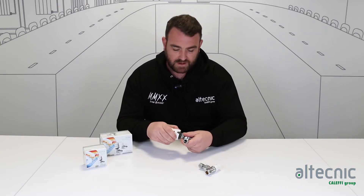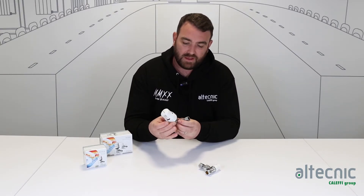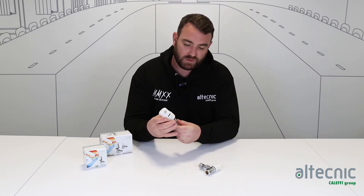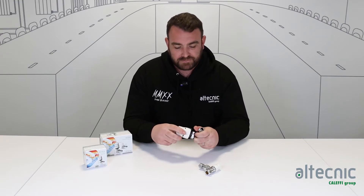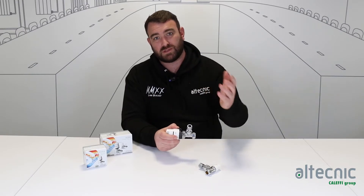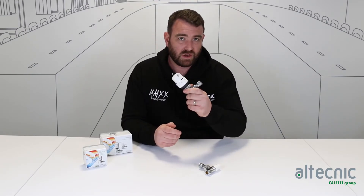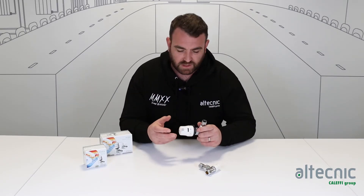If we set it to zero, there's a locking ring which sits on the bottom — we simply drop down that locking ring and then rotate it to whatever temperature we want the valve to be able to operate to. So we set it, for instance, to temperature three. That now means the valve cannot be opened any further than that setting, which is really good if you don't want rooms to get too hot — maybe it's a child's room — we can regulate that temperature and ensure we keep it where we need it. Number three generally references about 20 degrees in the room.